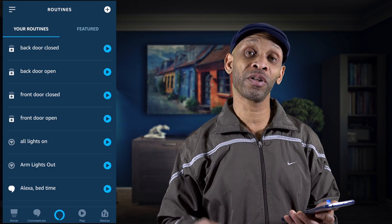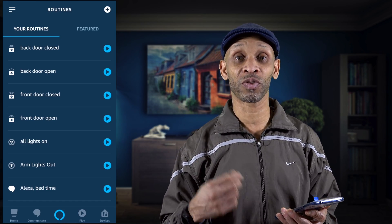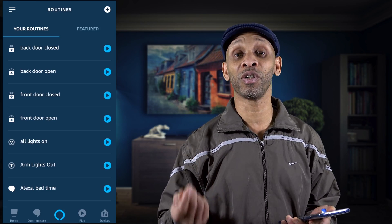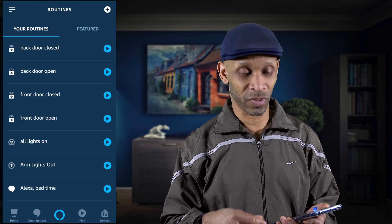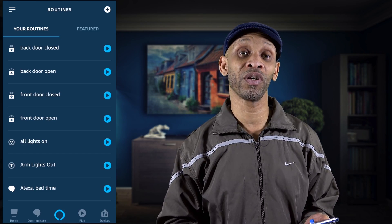Now we have the front door open and close covered, and the back door open and close covered. You can expand it further by adding the windows, so you'll know when they're open and closed. I'm going to add the two windows downstairs — for me, that's the kitchen window and the living room window.